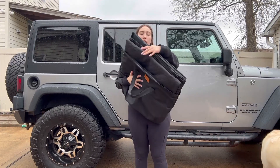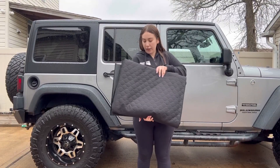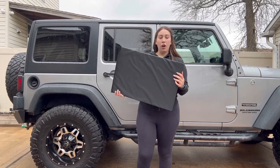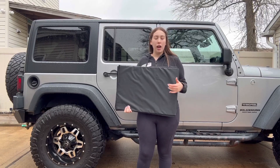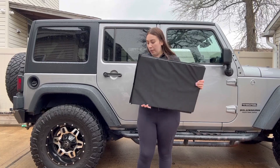So it also comes with a hard cover here. And then this comes with a hard lock for the bottom so your dog has nice stability — it's not soft. And this is just perfect for you to put at the bottom.